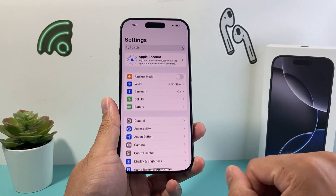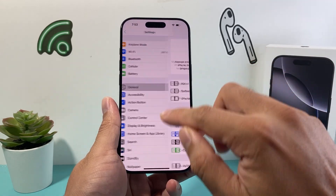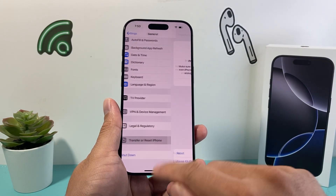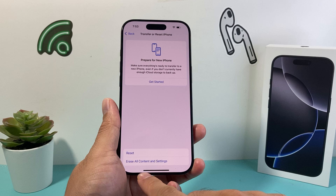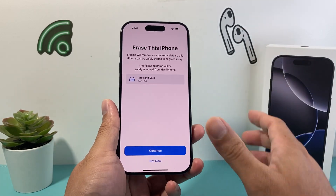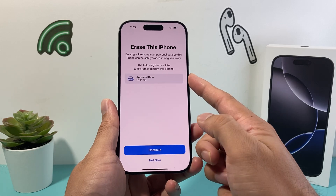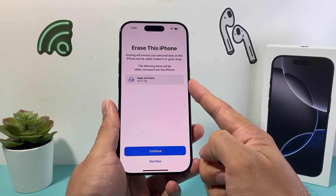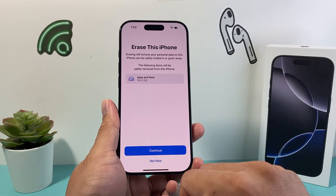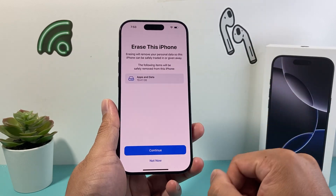To do this, go into your Settings, then go to General, and scroll all the way down to where it says Transfer or Reset iPhone. Then instead of the first reset option, go to Erase All Content and Settings, which is a hard factory reset. It will tell you that it will remove all of the apps you downloaded, all of your photos, videos, music — whatever you have on your phone will get erased, and even your iCloud account will get removed.